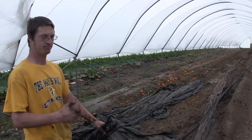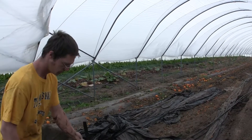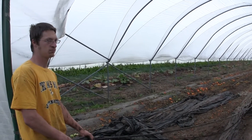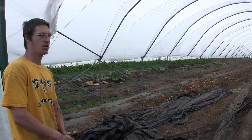Logan, it seems like it's almost like the raising and demolition of a circus with these houses. There seems to be a lot of infrastructure, a lot of work that goes in. You grow tomatoes for two months and then it's gone. Is that the way it is with these houses?